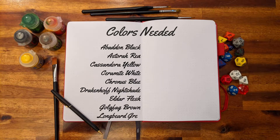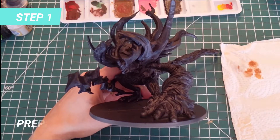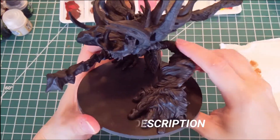To start this project you need the following colors. The first step as usual is priming the miniature, and if you still have any questions on how to do that, don't forget to check the how to paint your miniature guide.